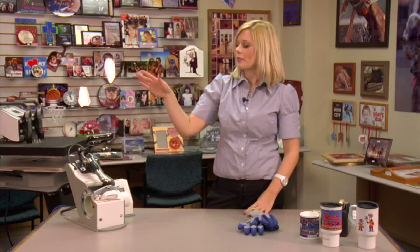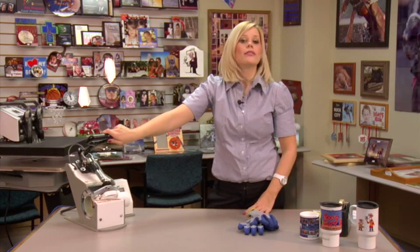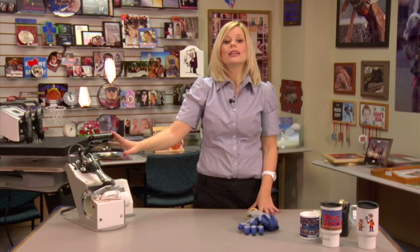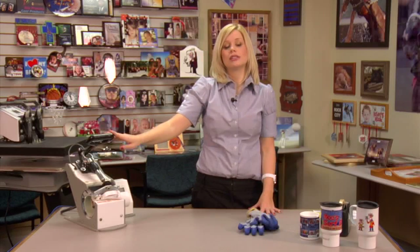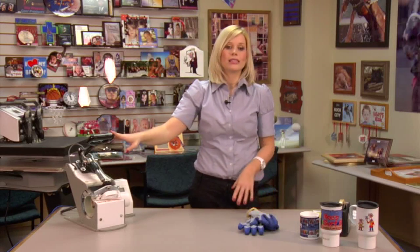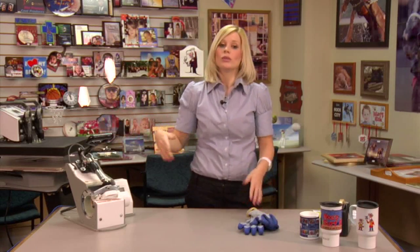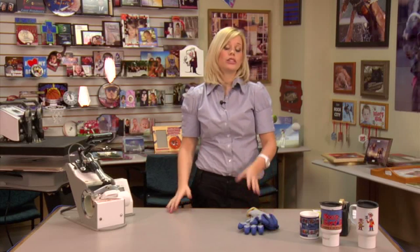We decided to use 4 minutes for our time. If you refer to your instructions, it will give you a variation between 4 and 12 minutes. The difference between the times and temperatures is that you can choose to use a conventional oven wrap, which is more convenient if you only have an oven wrap versus having a specific mug press. We definitely recommend using a mug press, but oven wraps work too — just be sure to pay attention to your instructions and set your time, temperature, and pressure accordingly.